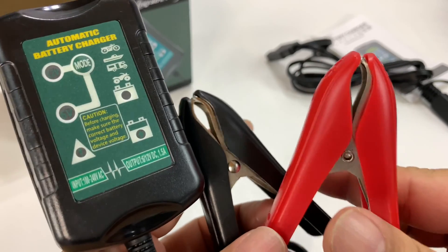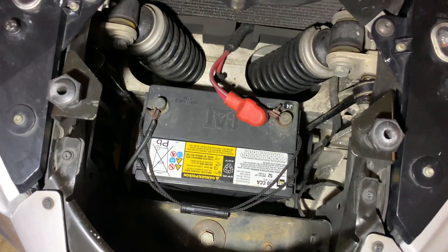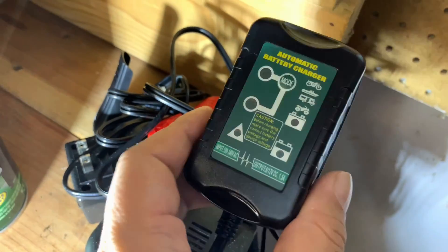Let's take this out to the garage and see if we can maintain my Prowler for the winter. One of the great things about the Plymouth Prowler is the battery is right up front and center in the nose, and the terminals are really easy to get to.